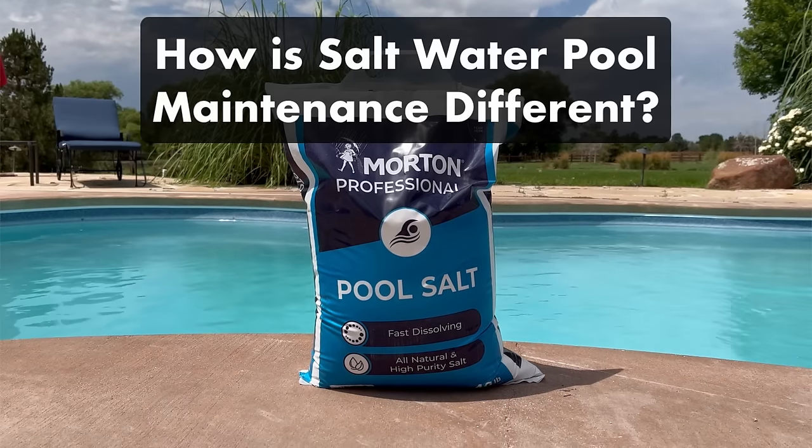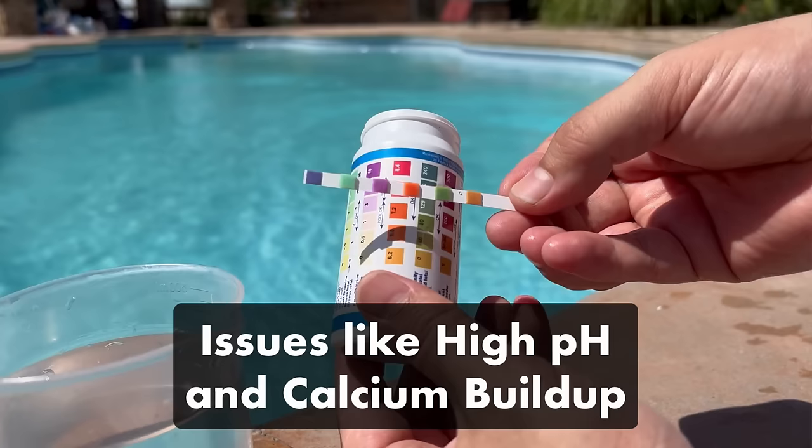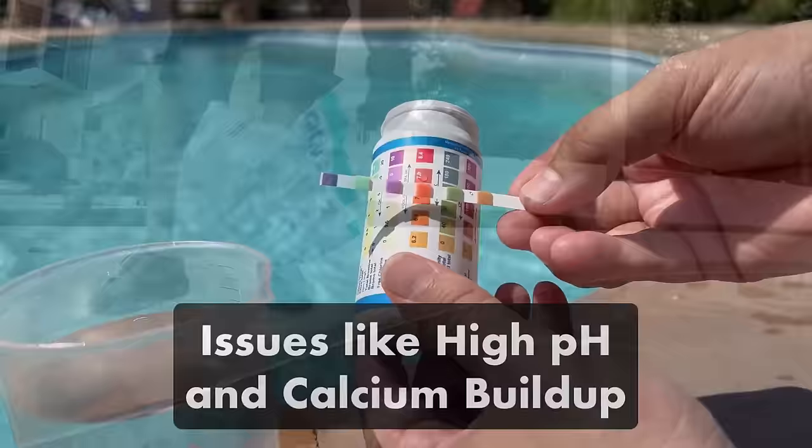There are a few key differences between saltwater pool maintenance and traditional pool care. You'll still need to keep your water balanced and clean, but you'll also need to pay extra attention to things like high pH levels and calcium buildup in your saltwater generator. Once you do understand how to take care of your saltwater pool, you'll be able to avoid issues like fluctuating water chemistry and erosion.